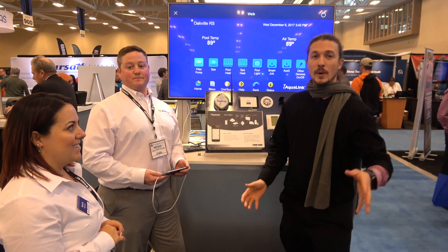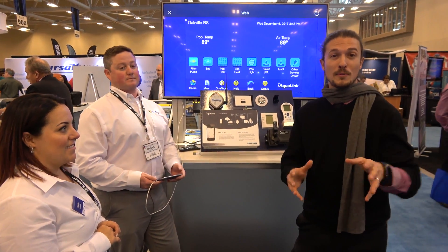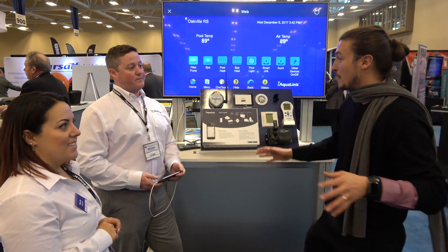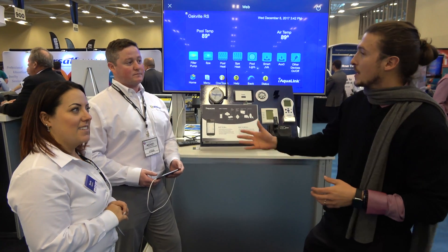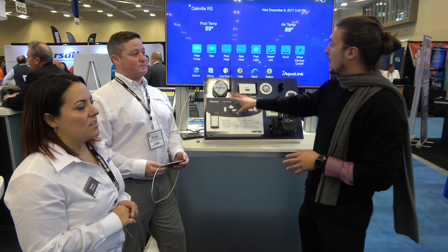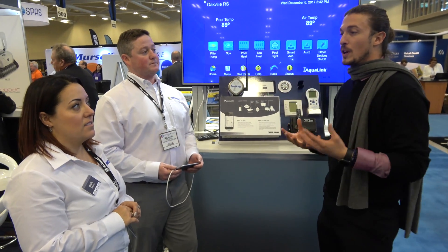Hi everybody, Jeremy here from HB Pool. We're here in Niagara with my friends from Zodiac — Nicole and Michael. They're going to show us something very cool that I love to install in everyone's backyard, which is the iAqualink, which controls the pool equipment.